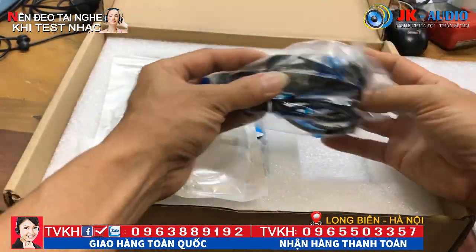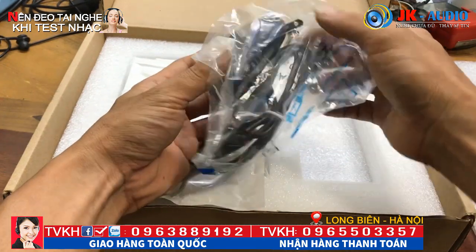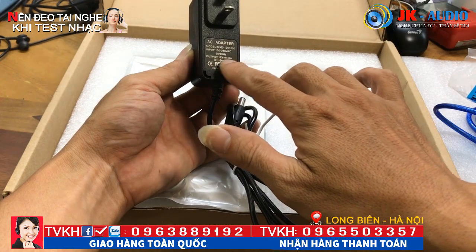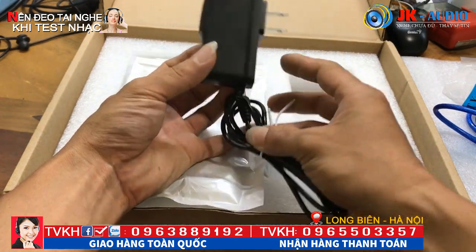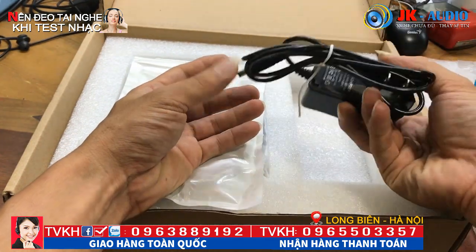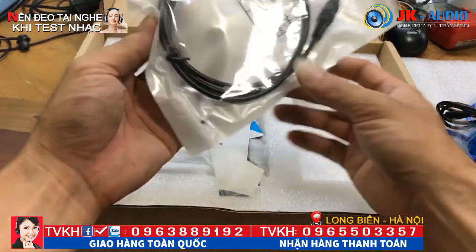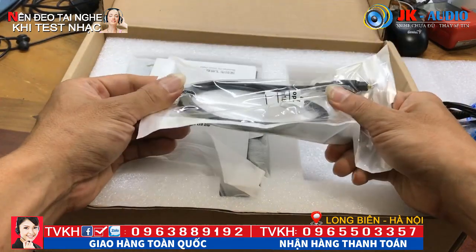Sau đó là đến cái adapter, vẫn còn trong túi nilon. Adapter made in China, chạy 12V, 1.0A. Các bác nhớ cắm đúng adapter này nhé - nếu các bác cắm adapter 15-19V là nó trái đi. Đi kèm là một cái cổng quang. Đây là hàng đập hộp.